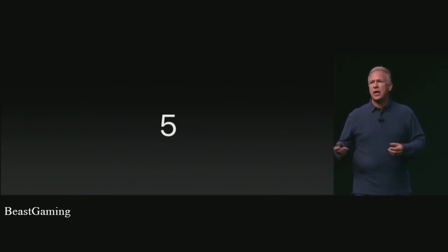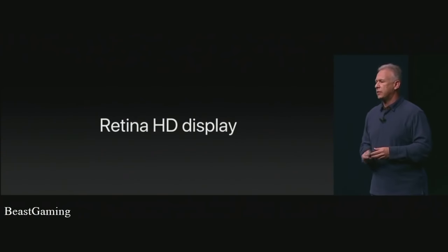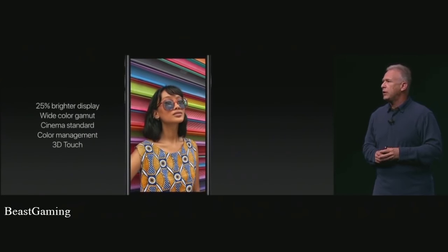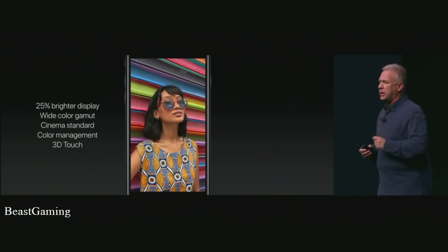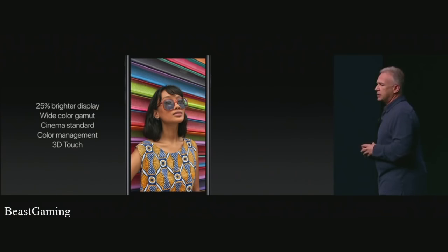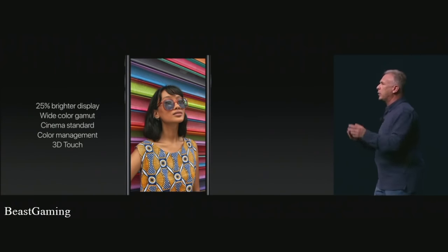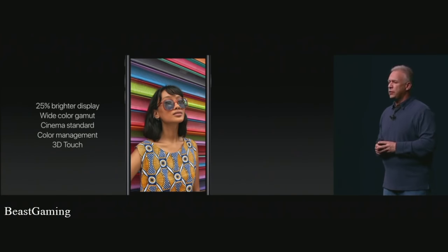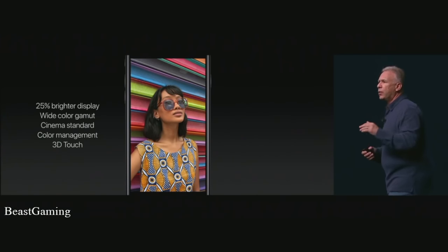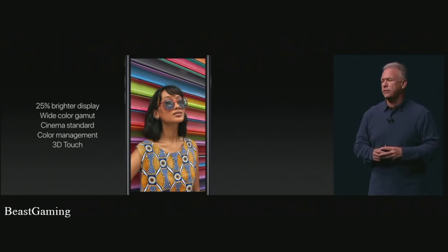Next, let's talk about the Retina HD display — the best display on any smartphone. In iPhone 7 and 7 Plus, it gets even better: 25% brighter than the 6S and 6S Plus. For the first time, it displays wide color gamut — Cinema P3 standard colors — with end-to-end color management from the manufacturing factory to the photos you take to what you see on the display. We also integrate 3D Touch within the Retina HD display, an important element of the user interface. In iOS 10, the team has taken great use of this, so we'll be using it more throughout our day in very powerful ways.